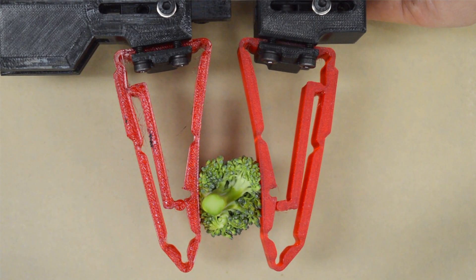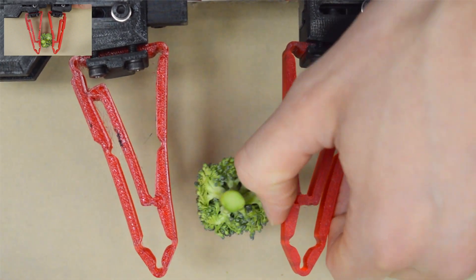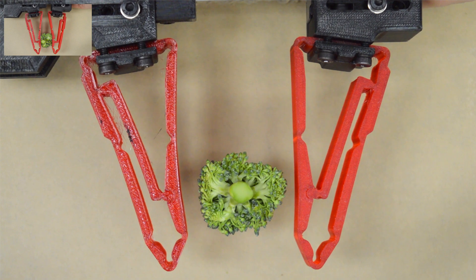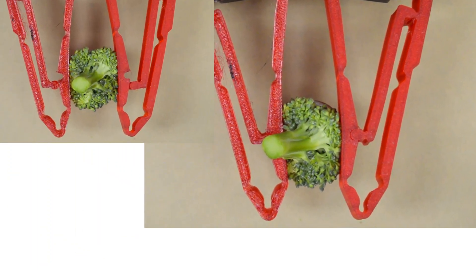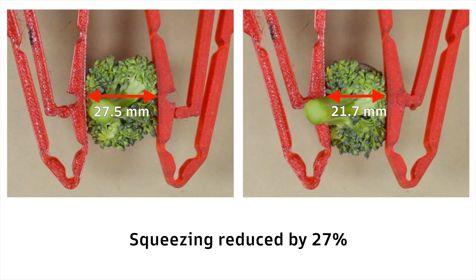Finally, the difference between the two stiffness modes is clearly visible in the case of fragile products. For example, with a broccoli flower, the squeezing is reduced by 27% with the low stiffness mode compared to the high stiffness mode.